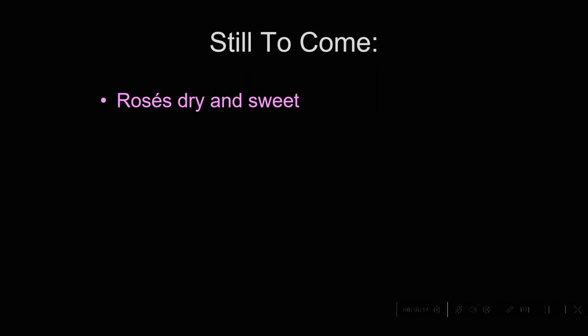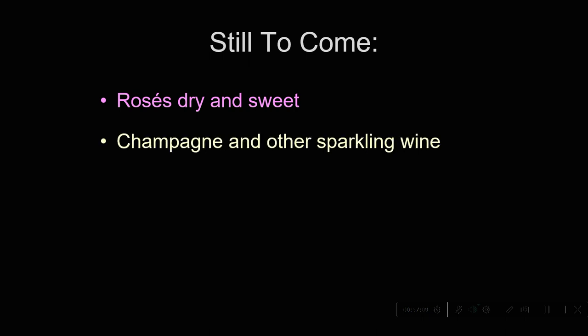Rosés are simply white wines made from red grapes — they're generally pulled off the skins right away — and they can be made either dry or sweet. The sweet ones most popular that you know are White Zinfandel, which aren't really white at all — they're really pink — and are used a lot like sweet white wines.